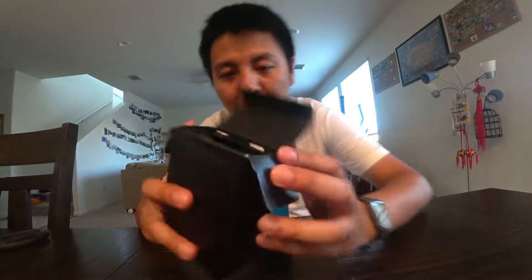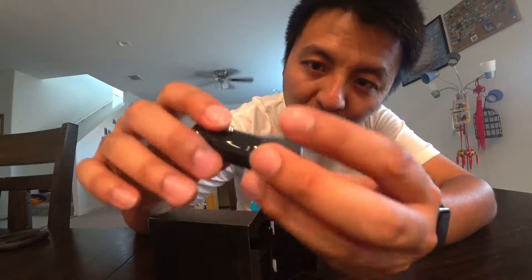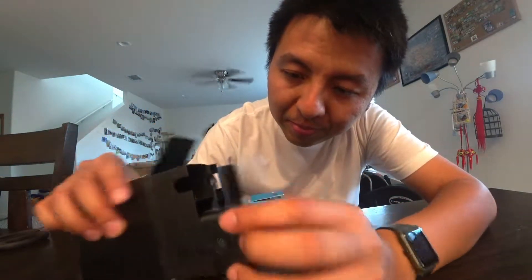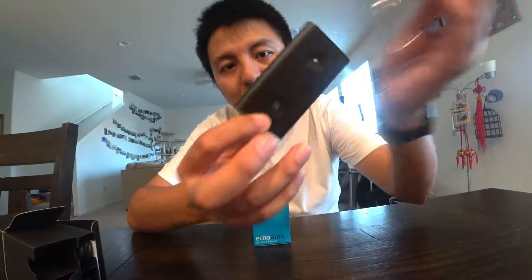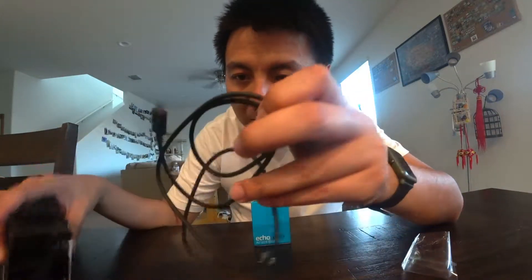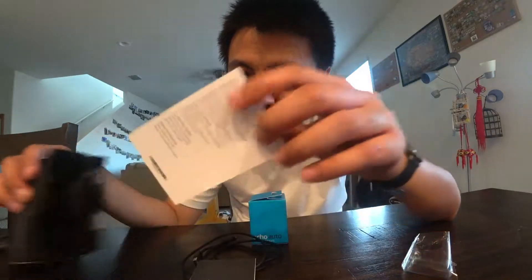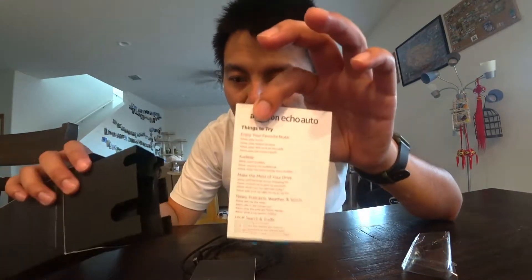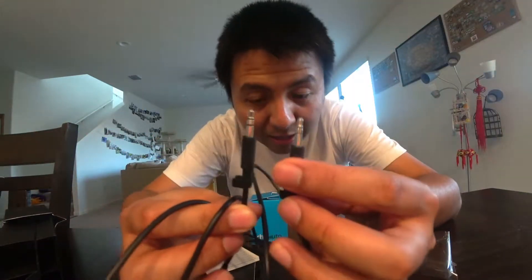Here it is, open box. This is the main unit, the Echo Auto. It comes with a dual port car charger. The Echo Auto unit has a mute button, an Alexa wake button, and a micro USB slot. It also comes with a micro USB cable and an instruction booklet.